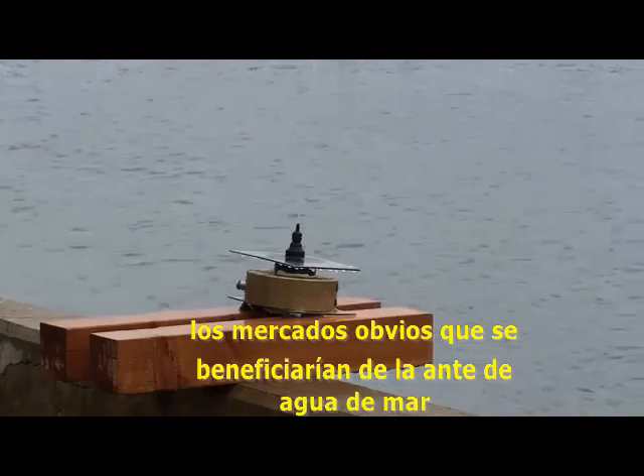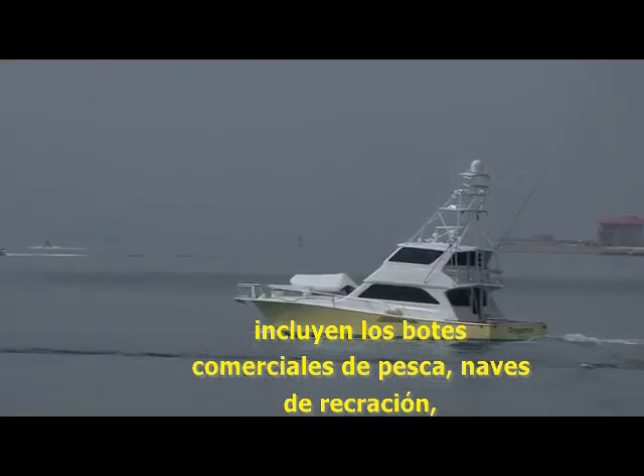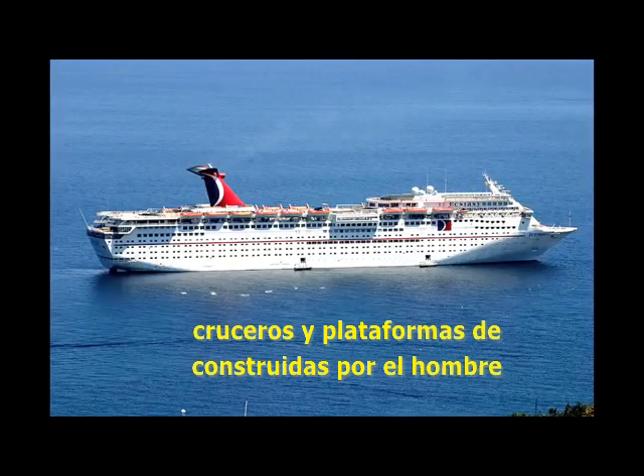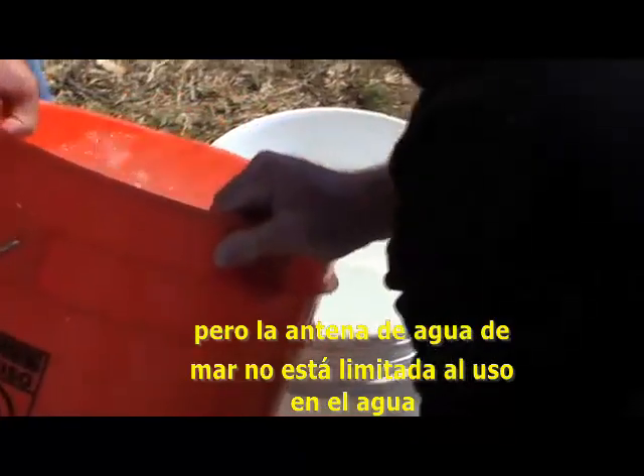Obvious markets that would benefit from the seawater antenna include commercial fishing boats, recreational and pleasure craft, cruise ships, and man-made ocean platforms such as oil rigs. But the seawater antenna is not limited to use on the water.